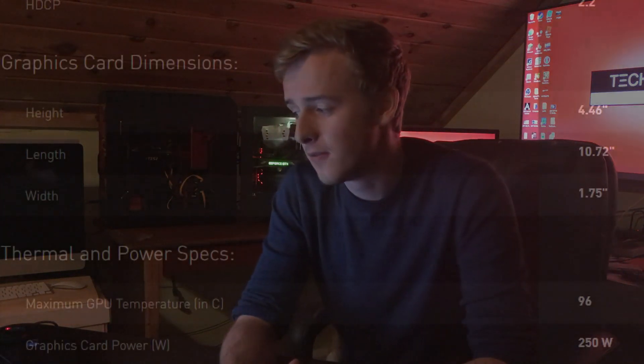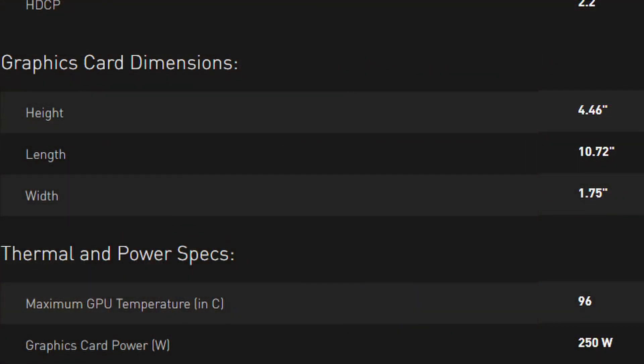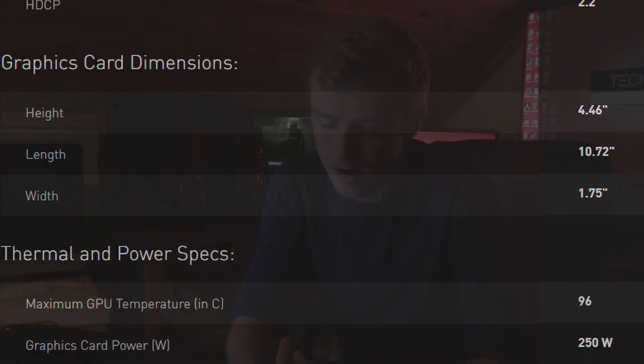Now for size — this is something very important because the card looks nice, but you need to know what fitting options you have for your case or if you need to custom mount it. The height is 4.38 inches, the length is 10.72 inches, and the width or thickness is 1.75 inches. So that's probably what you're looking at if you want to fit it in your system.